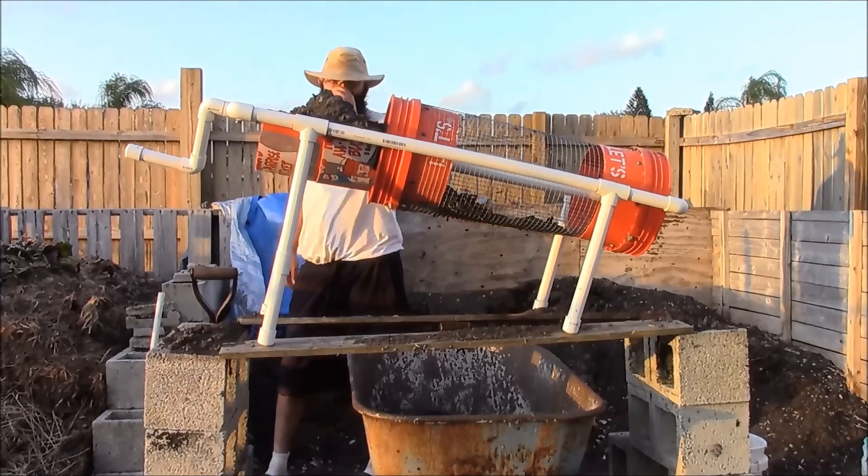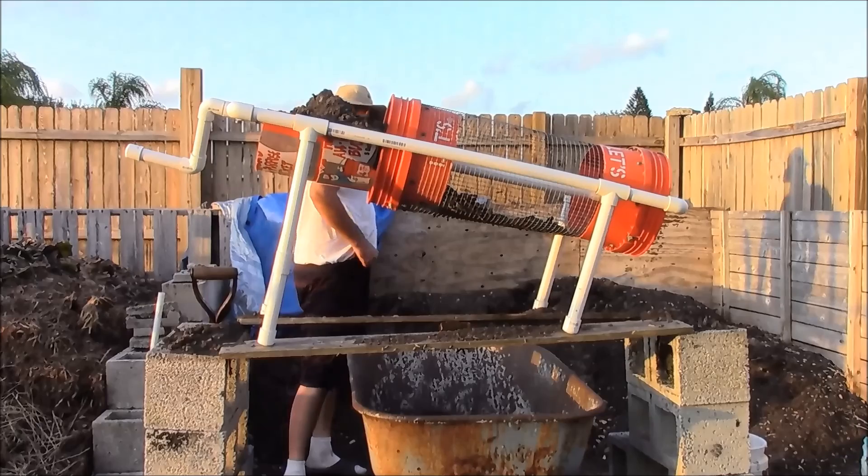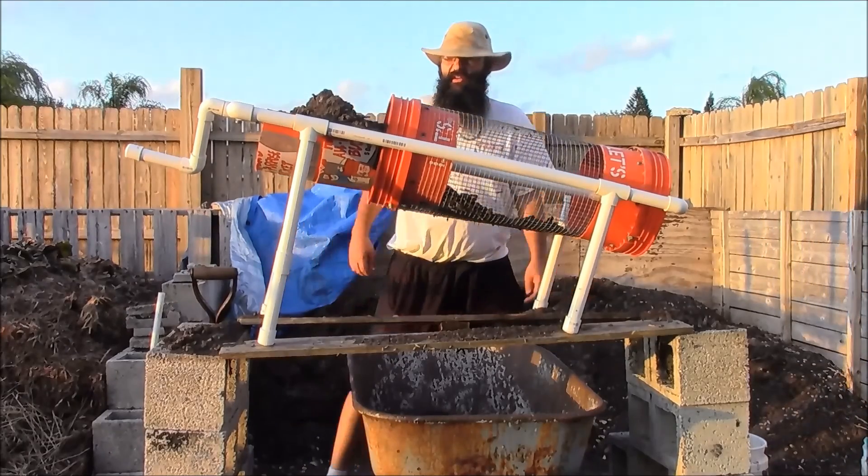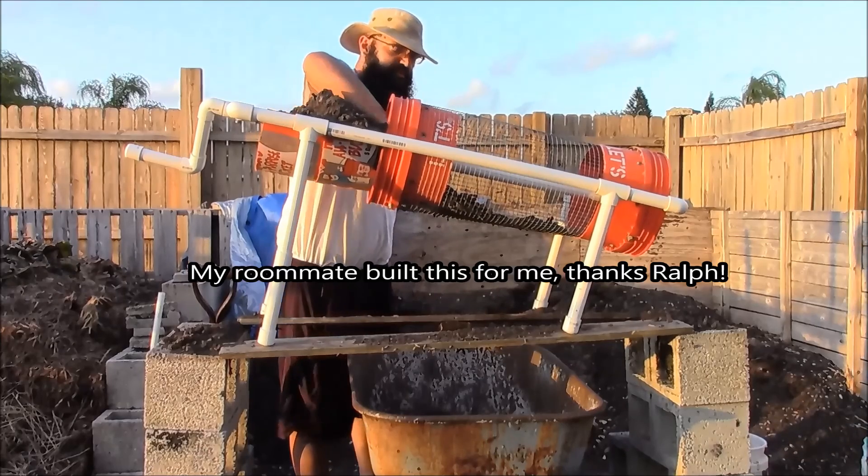So the first step of creating better soil to plant in, instead of just native soil, is I do sift compost. What you'll see here is a homemade soil sifter.